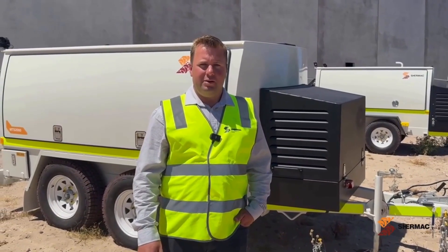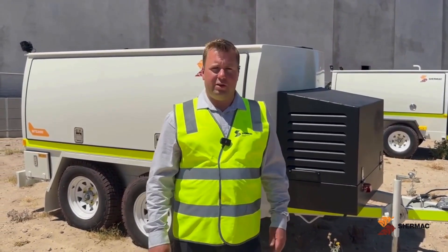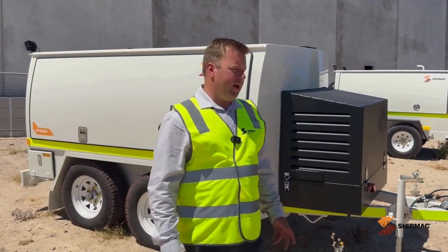G'day guys, Robert here from Shermac. Today we're going to give you a virtual demonstration of our MTS 2000-2, our three and a half tonne service trailer.